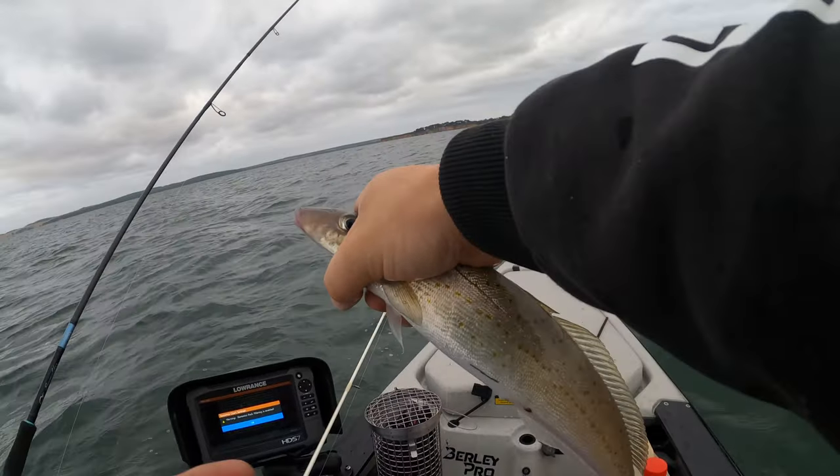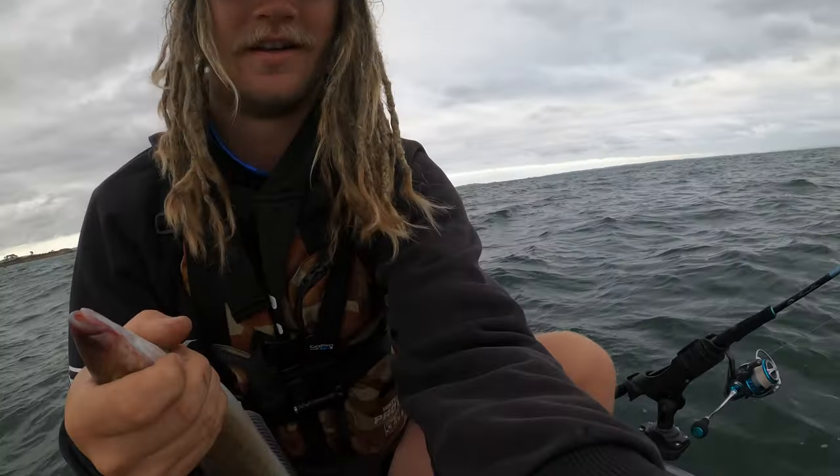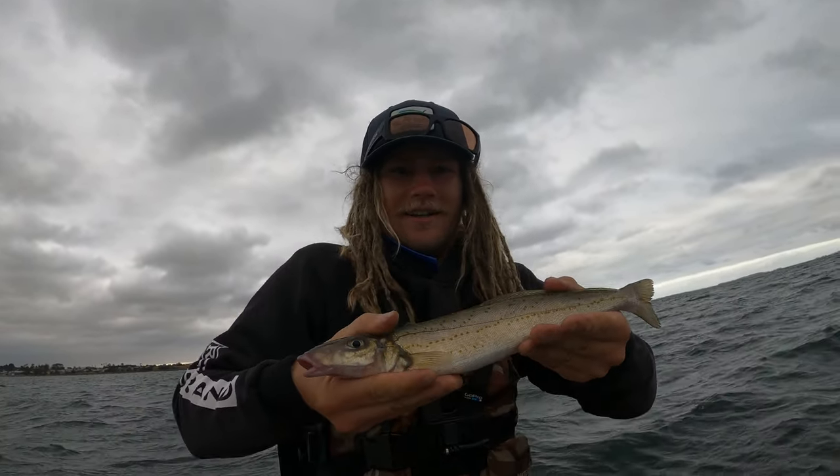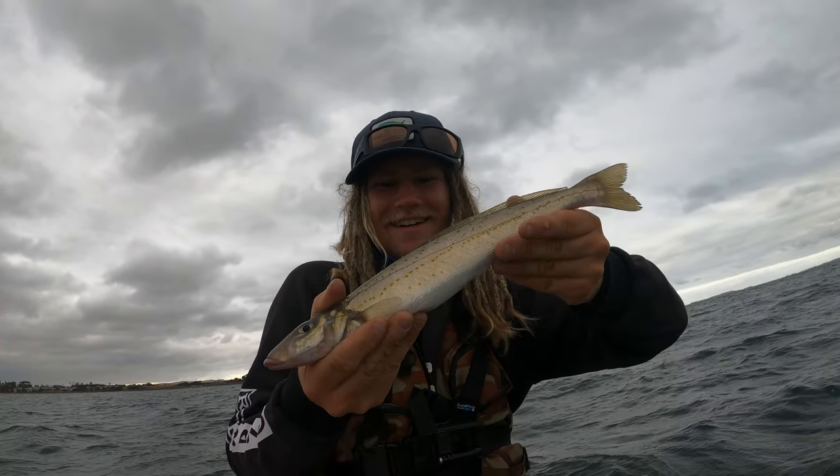I haven't targeted whiting in a while, so it's good fun - it really, really is. Some of the most fun fishing you'll ever have. You do have to grip them a bit funny because they are very slimy. And that is a nice whiting. That's epic.